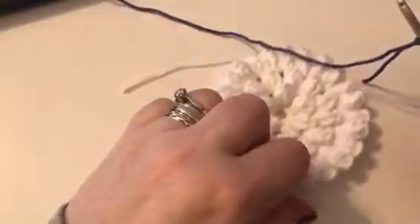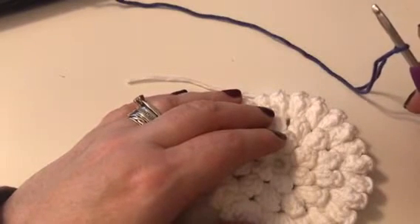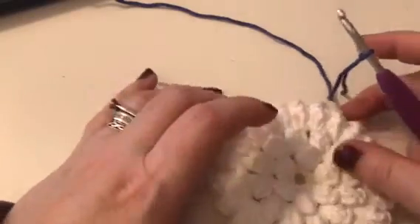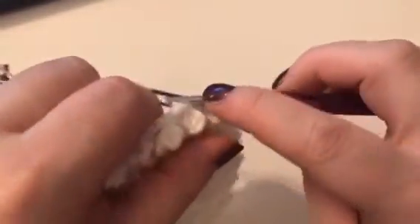I think it's a bit of a squeeze getting them all in and making sure you've got the right amount, otherwise you're not going to end up with a hex again. So round five says to join yarn C into any chain 2 space. I'm going to start here — join it into my chain 2 space with a slip stitch and then chain 4.